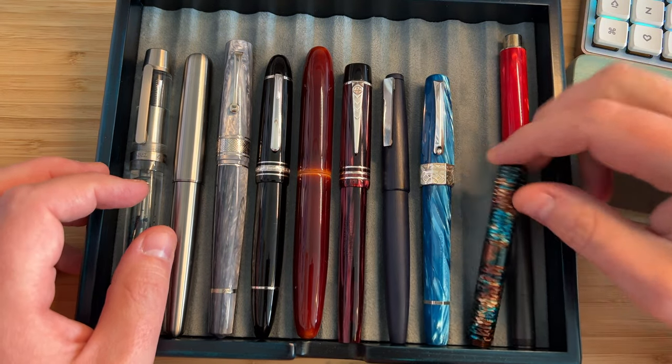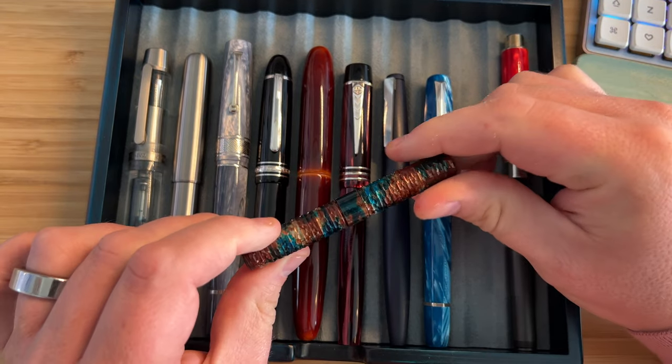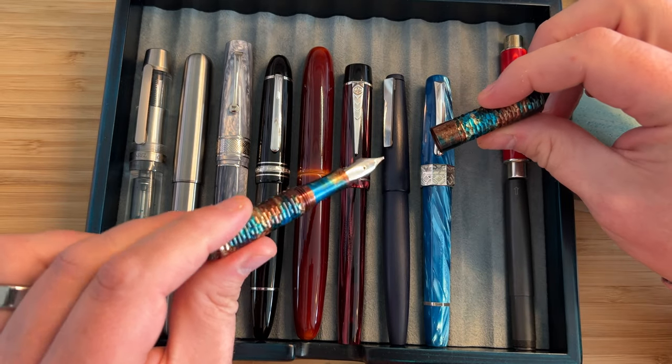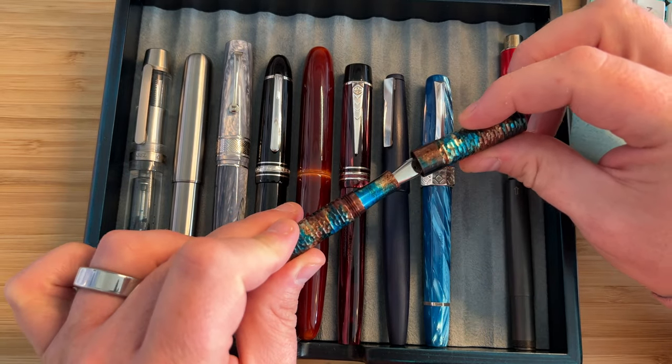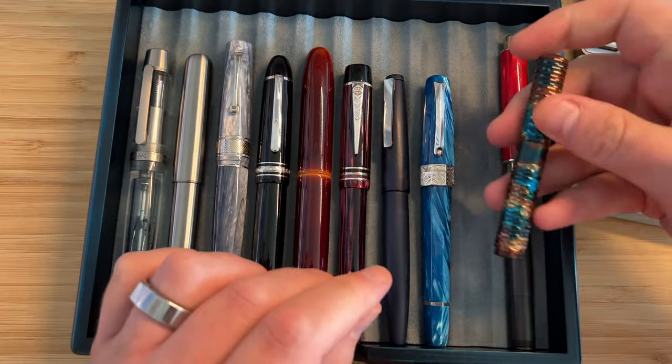These are my three surviving pocket pens. This is a Shawn Design Pocket Six, faceted in the patina finish — which is very nice, a kind of blue and rust colour — with a Jovo number six nib. Very light aluminium.